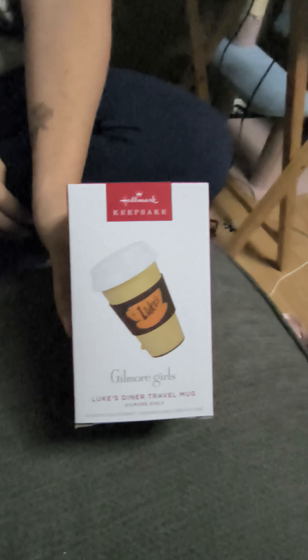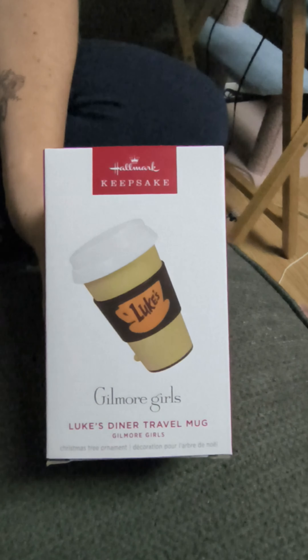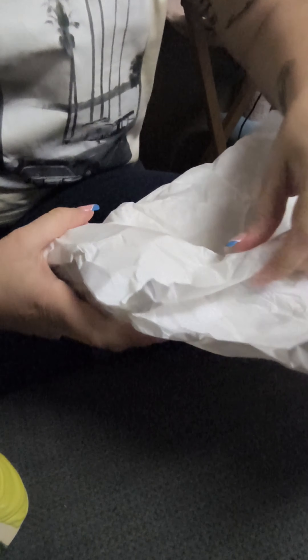And for the Gilmore Girls fans, here's another one. This was either $19 in the States or $25 in Canada. Not sure if it needs a battery or what, but it might need a battery — let me pause the video.